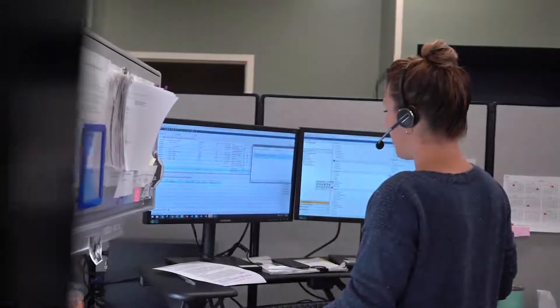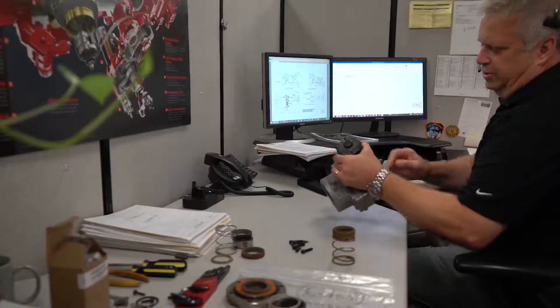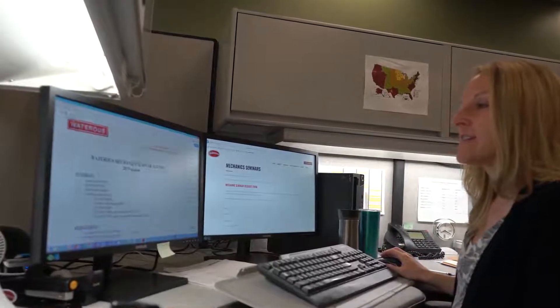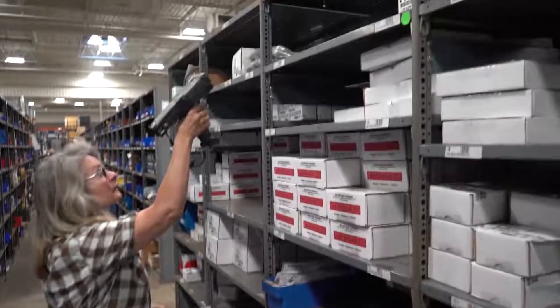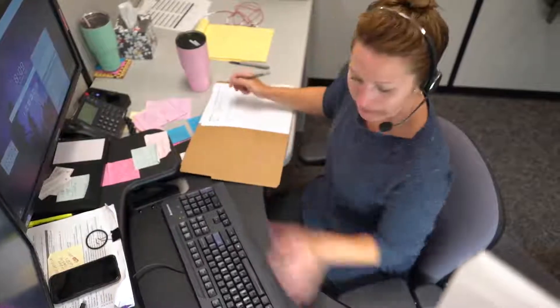Waterous is well known for its customer service. With a combined total of over 170 years of customer service and technical support experience, Waterous assures that over 95 percent of the parts orders received ship within two business days and on the same day for rush orders. Customer service also maintains an order accuracy of 99 percent for all parts orders. All Waterous pumps are tracked by serial number, which ensures accurate pump records and parts orders, with records going all the way back to the turn of the 20th century.